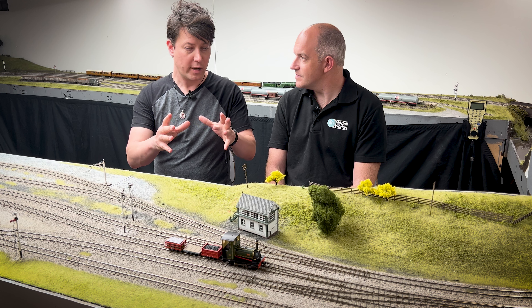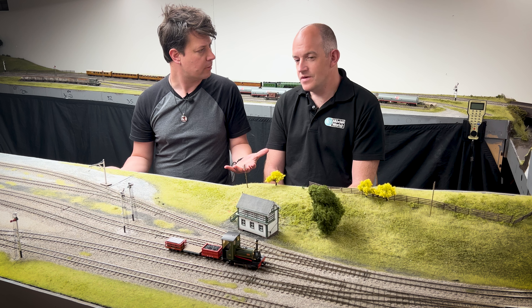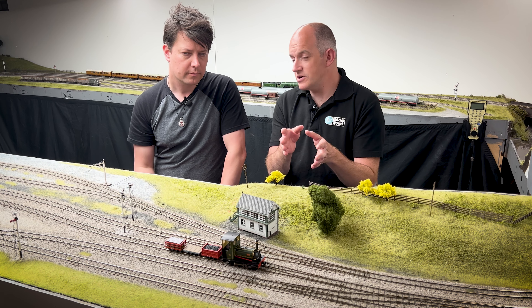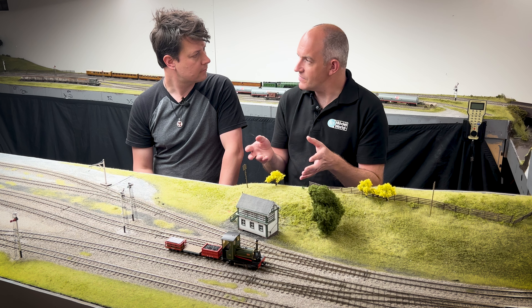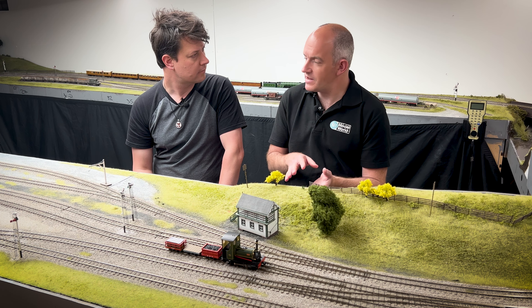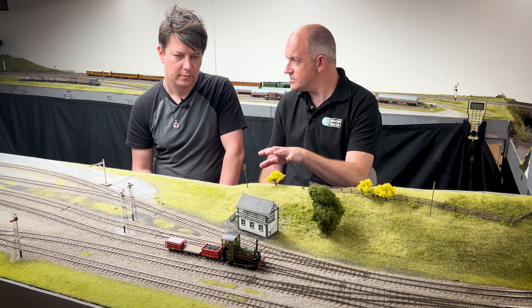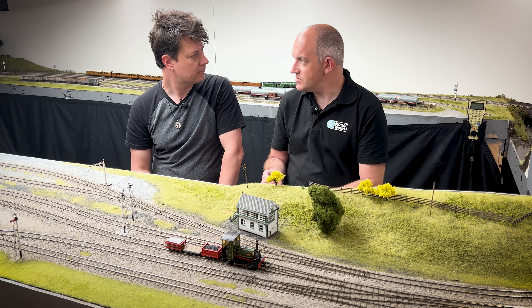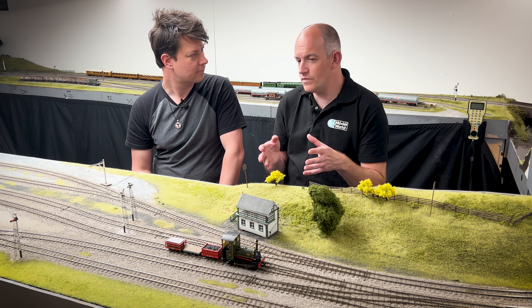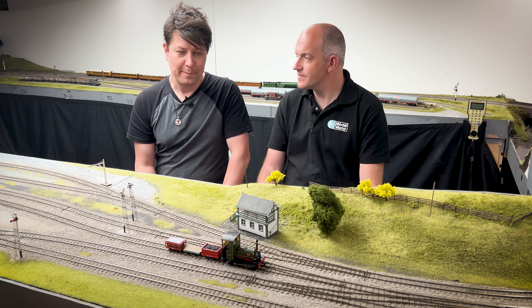Looking at the rolling stock — we've got a coal wagon, a flat wagon, and a slate wagon. They're all slightly different designs to what Bachmann did for 009, but all based on a matching chassis design for NG7 stock. That gives you options — you can make up a mixed rake or a whole rake of slate wagons, and you can also buy other stock kits to expand the range of vehicles available.